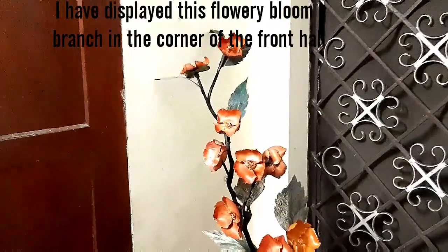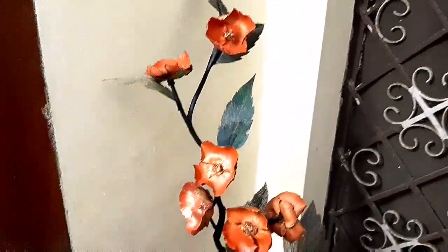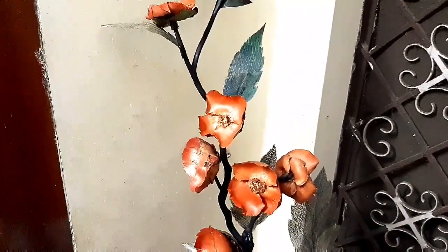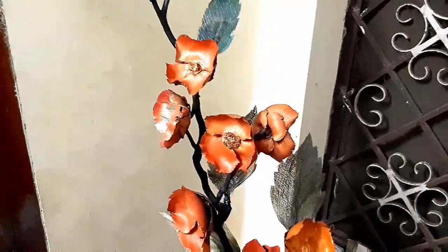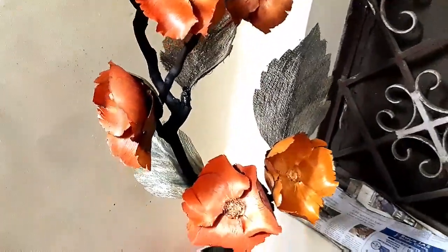I hope you enjoyed watching this video. Very simple, discarded materials from everyday life can be turned into something very beautiful. I did have a lot of fun making this video.